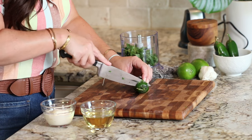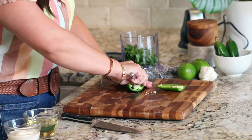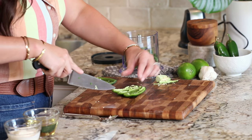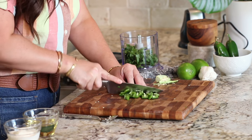For the jalapeño, I'm just going to take off the stem and cut it lengthwise. If you want your dressing to be spicy, go ahead and leave some of those seeds in there. I'm opting more for the flavor of the pepper, not the heat, so I'm using a spoon to get in there and remove the seeds. I don't mind if there are a few seeds left behind — I just don't want it to be overwhelmingly hot. I'll give this a rough chop and into the food processor.